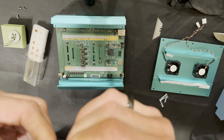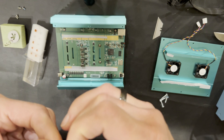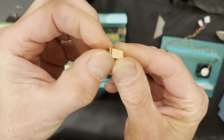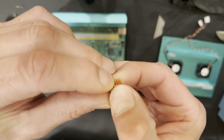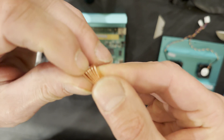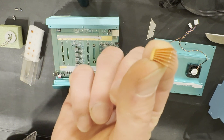Just spread the fins a little — not too much. Make sure you don't use any metal tools on the base of the heat sink because you'll bend or damage it. Just hold it with your fingers. That's about it — just do that on all four of them and then we'll get them installed.